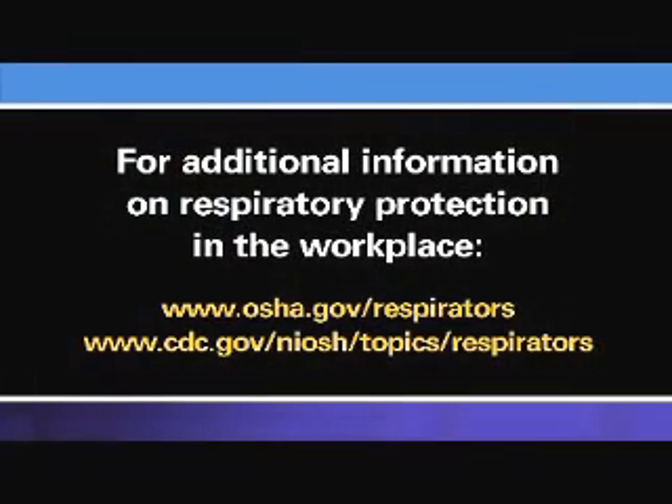For more information about respirator use in your workplace, refer to these OSHA and NIOSH websites. You will find OSHA's Respiratory Protection Standard, additional respirator training videos, and other guidance material to help you work safely.